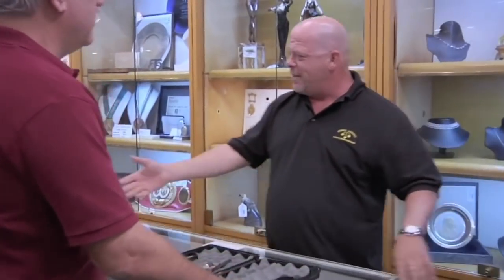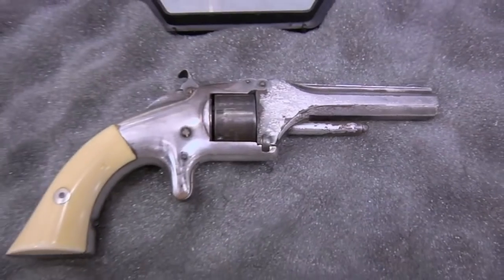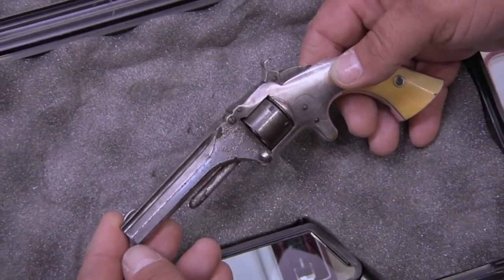Hey Craig, how's it going, man? Rick, how are you? All right, this is what I called you on. I own Craig Gottlieb Militaria, and I specialize in military antiques and antique firearms. Guys call me down when they have a question about an antique firearm, and I'll help them with establishing value.